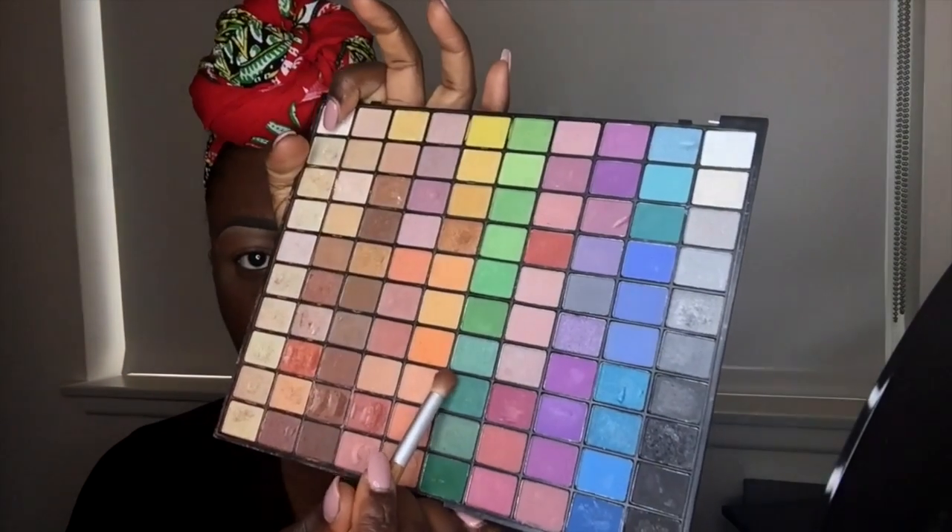Now I'm going to go with my ELF 100 color palette in the color orange as my next transitioning color, on the inside middle crease of that inner lid. Now I'm going to use this black from that same ELF palette. We're going to use this as a smoky part to the eyelid.